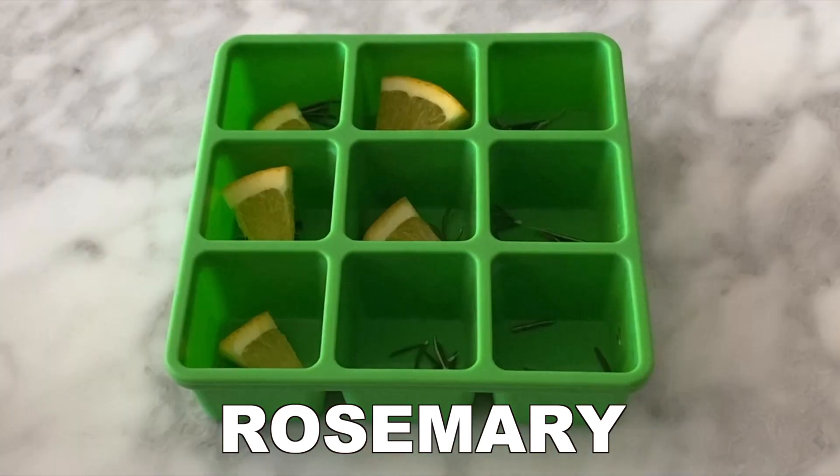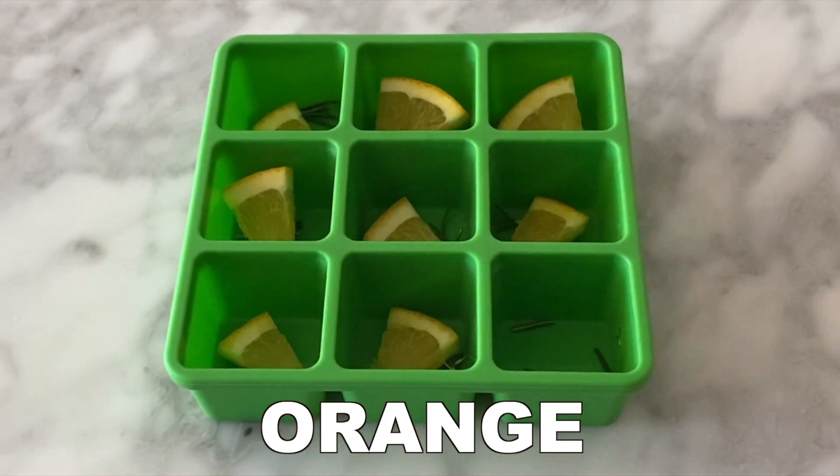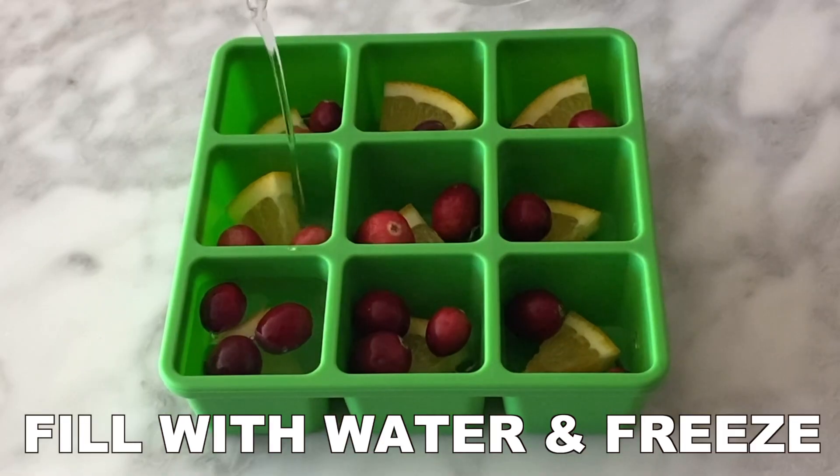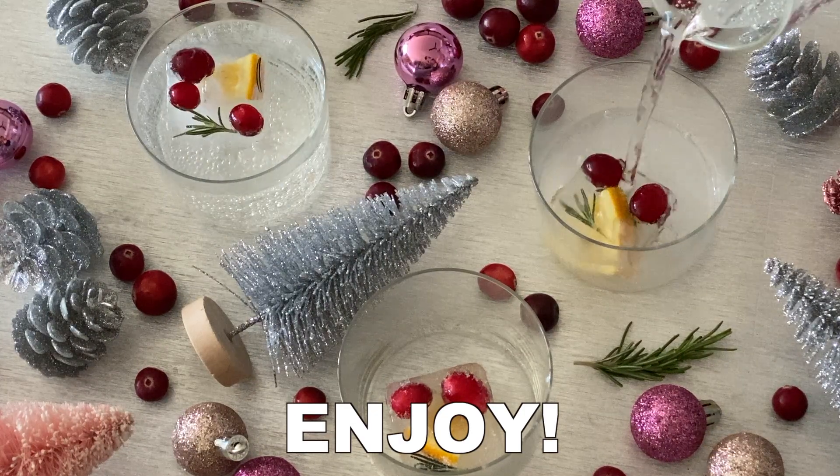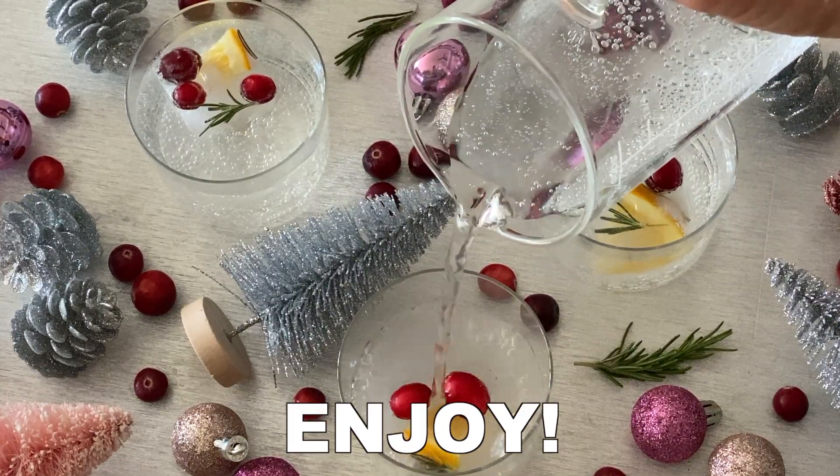For another combination, we did rosemary, orange wedges, and some fresh cranberries. Fill this with water as well, freeze, and enjoy. Once frozen, use these ice cubes with some sparkling water or your favorite holiday drink and enjoy.